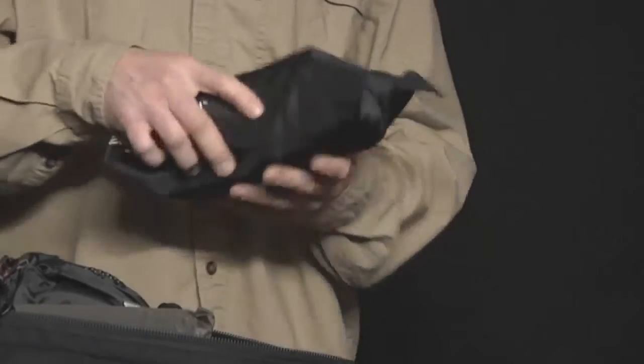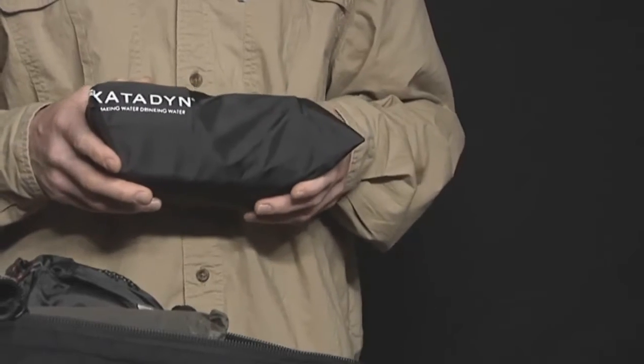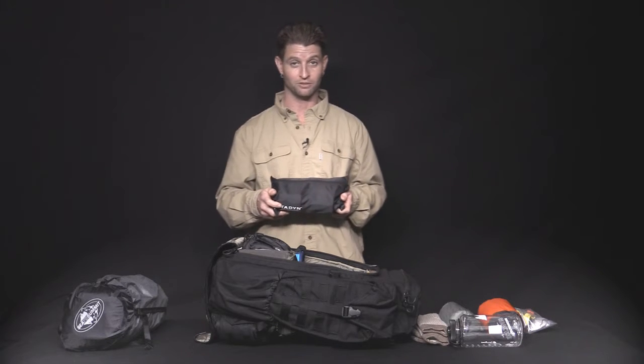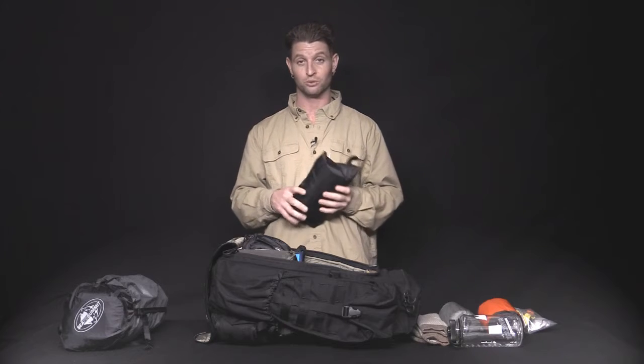We've got the water filter. Comes standard with the Katadyn Vario. Does about 500 gallons. All plastic construction. This does really well — I've actually filtered some really putrid swamp water with this and filled up my camo bladder and was no worse for wear.